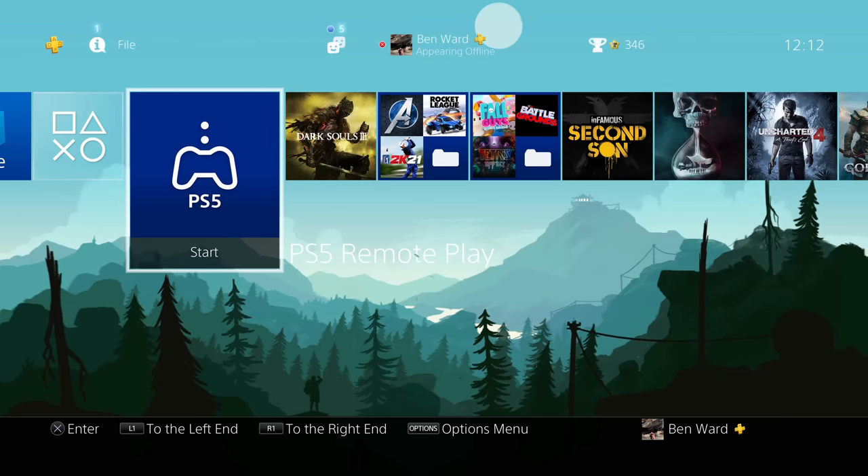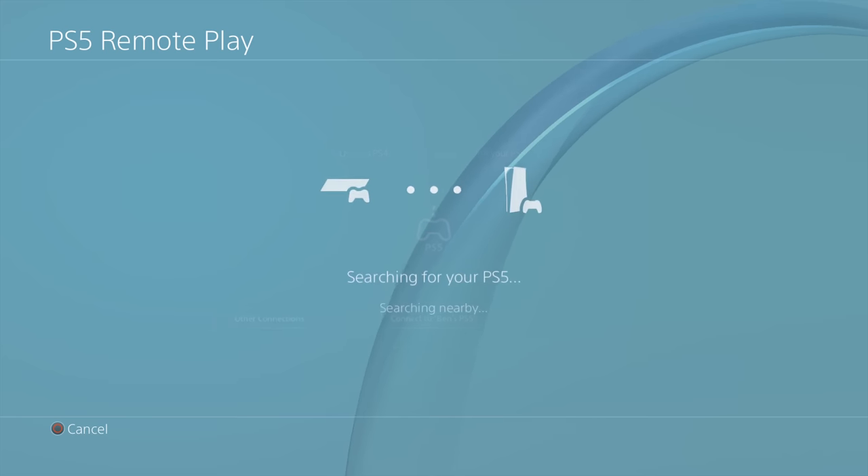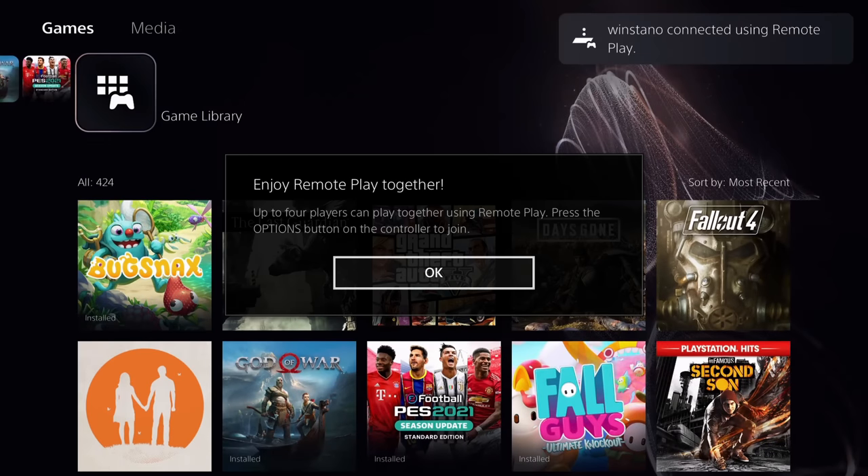So go back to the PS4, hit PS5 Remote Play and it gets started up. Then hit 'connect to device' — in this instance it'll be my PS5 — connecting to your PS5, checking the network, and there we go.